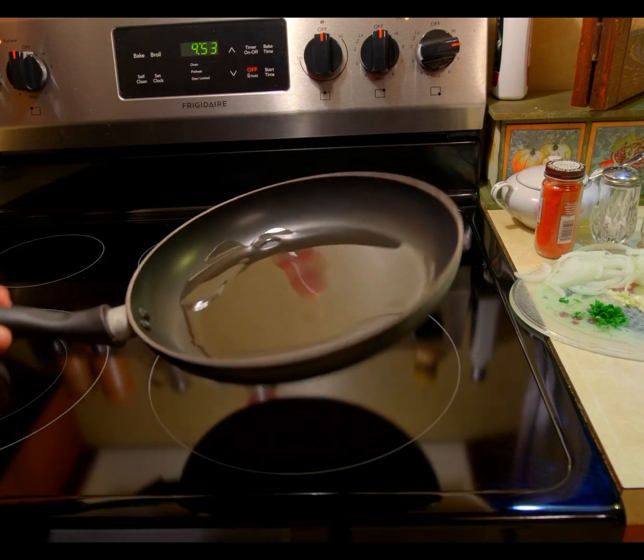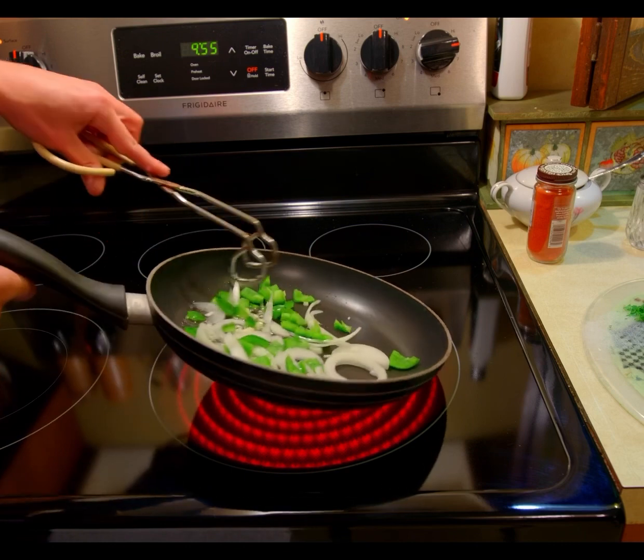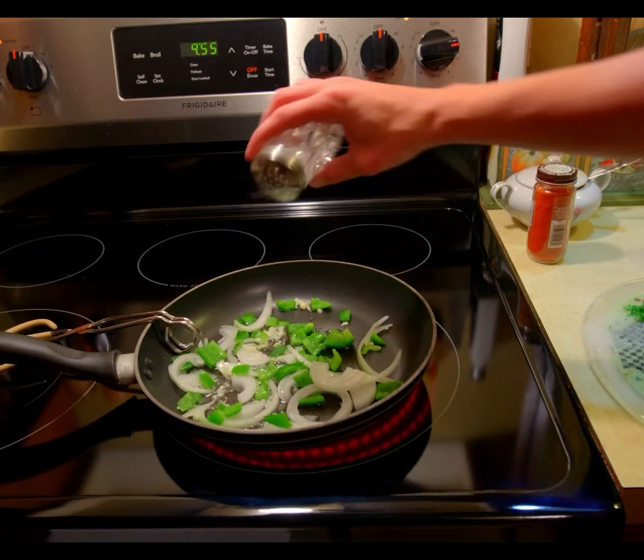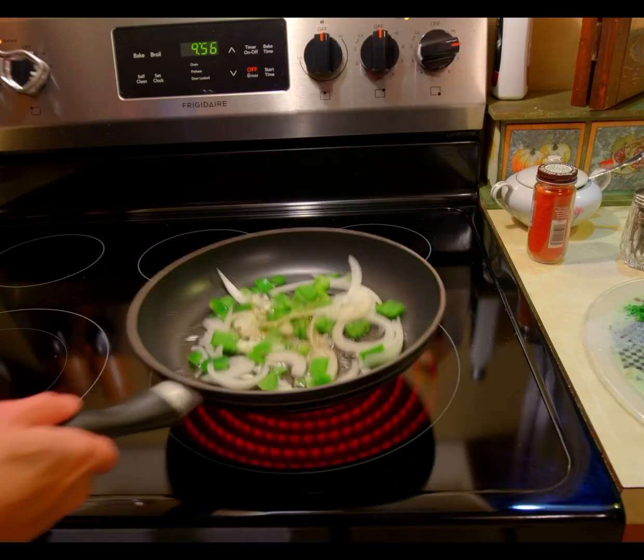First, start by heating up a pan to medium-high heat. Once hot, add onions, garlic, and green bell peppers. Season with salt and pepper and all-purpose seasoning.